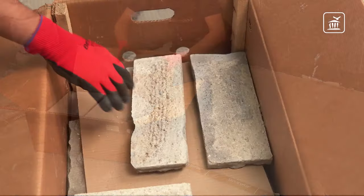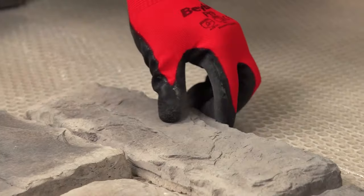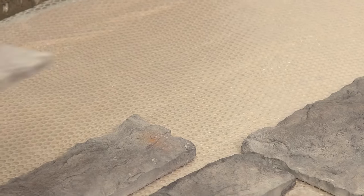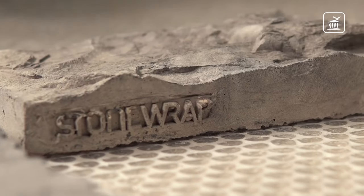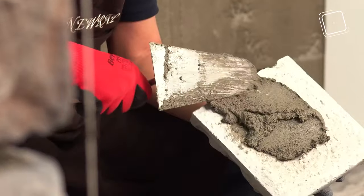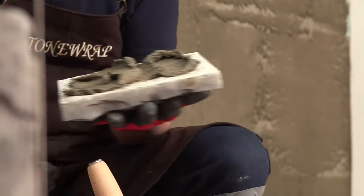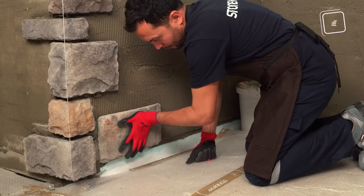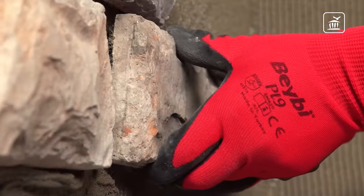Once cornerstones are in place, take the flat stones out of the box and lay them on the ground first for the right combination. Next, remove any minor burrs from the stone with a trowel and apply the finishing plaster on the back. The finishing plaster should be thicker in potholes and thinner on flat surfaces.